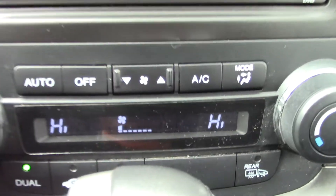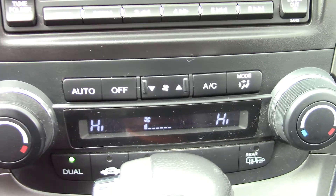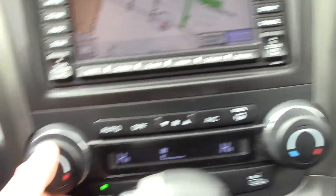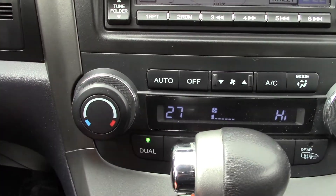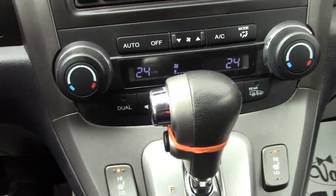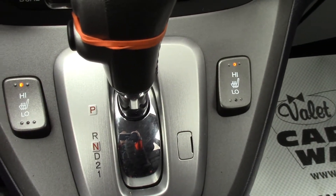Moving on down from there, these are your climate control sections. You have dual-zone climate control and it is automatic, so you set the temperature to whatever you want. You can set it — hit dual and both sides go to that. So whether it needs air conditioning or heat, it'll come through for you. You've also got heated seats on the driver and passenger side.